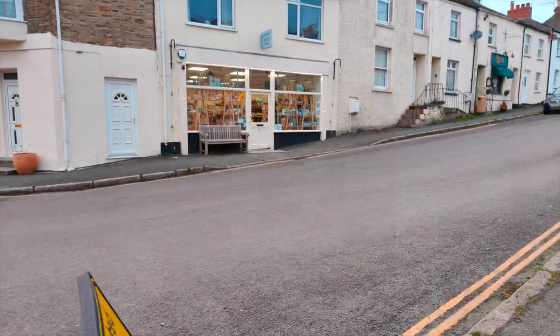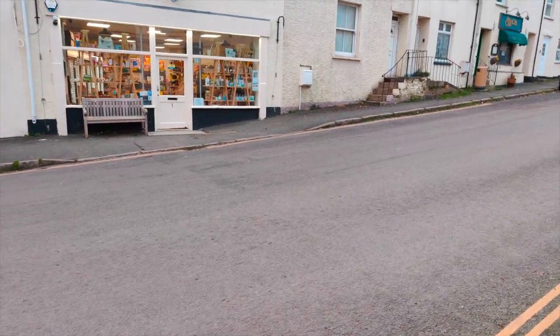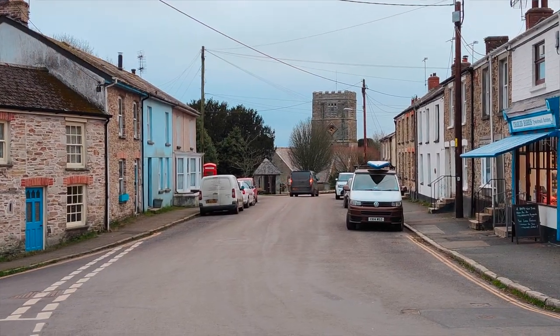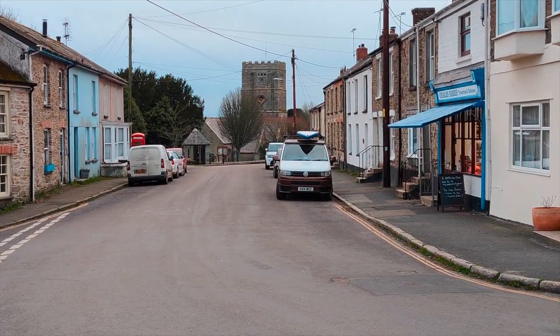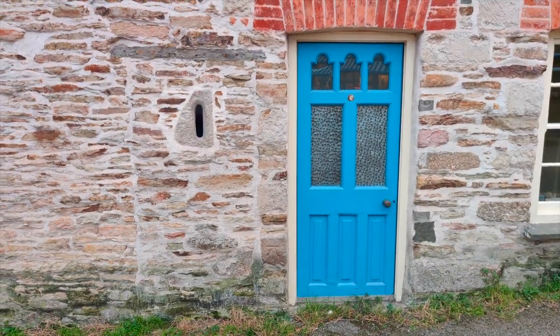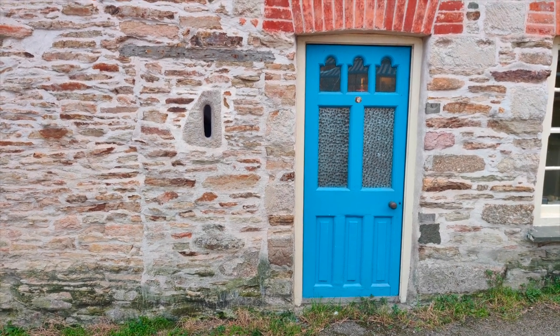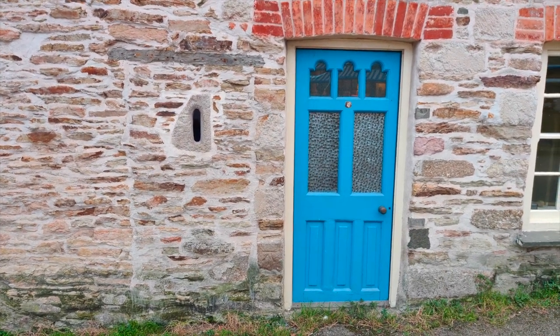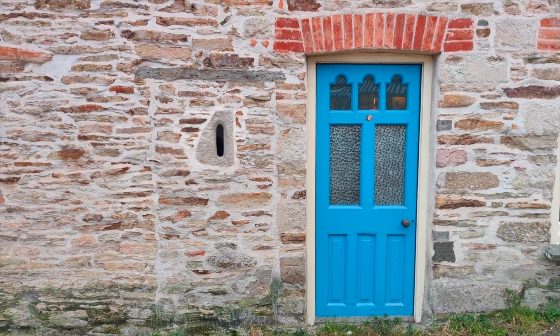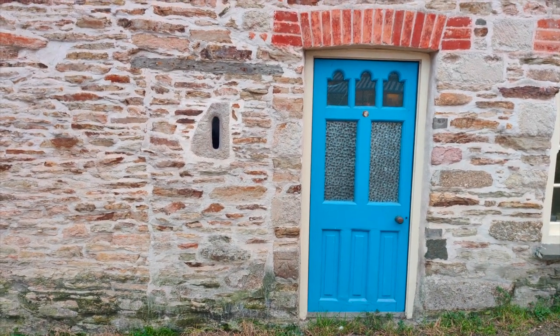As well as the village pub, there's the village shop, which is well stocked with basics. A view looking down the high street back towards the church, and this house with its tiny window — I think it would make an interesting subject. Good contrast between the blue of the door and the colour of the stone.